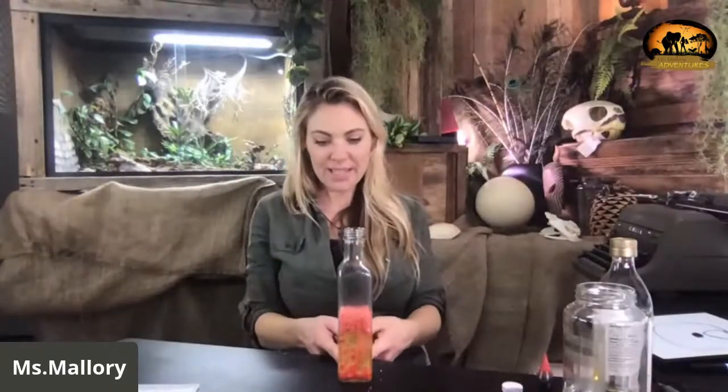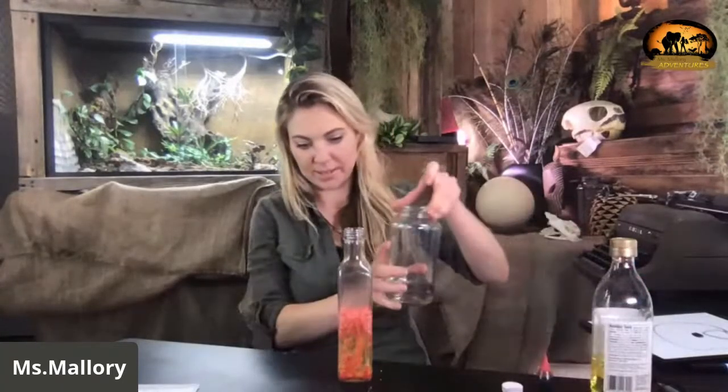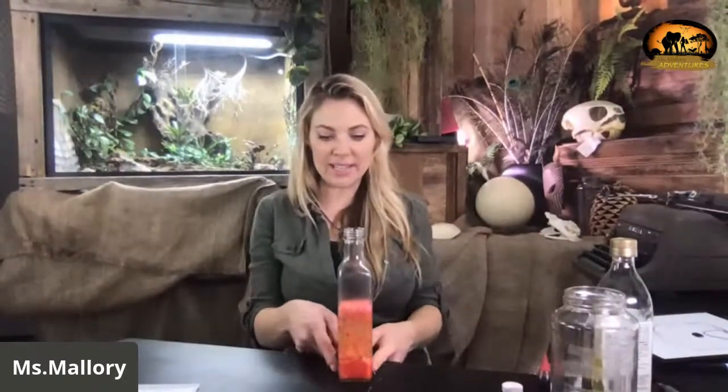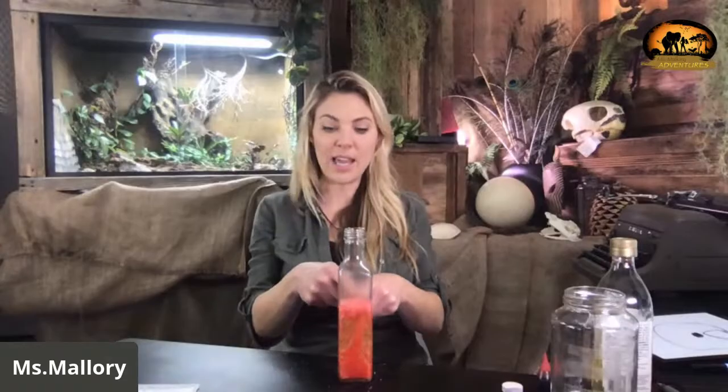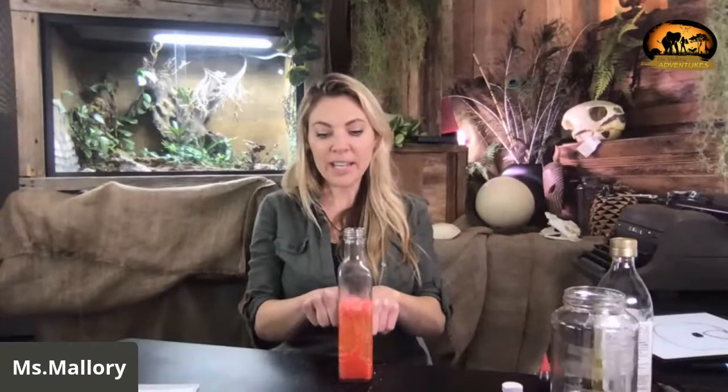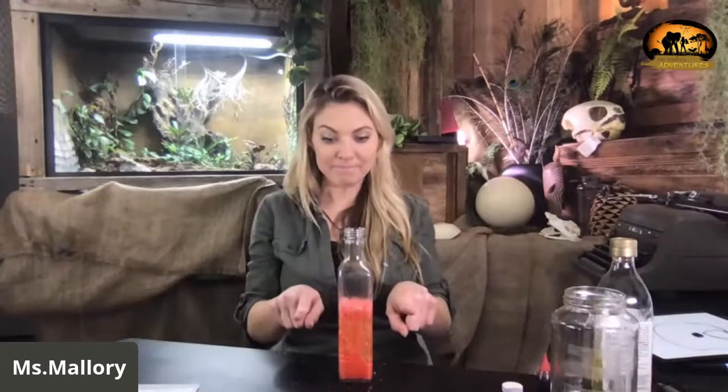Do you guys see that? Basically, what it's doing is we have water on the bottom. You guys see it? It's moving around. What it's doing is the carbon dioxide is taking water molecules and pushing them up to the surface. And then, when the gas is released into the air, the water becomes more dense than the oil and sinks back down. This is a very similar current system that the inside of our planet deals with.